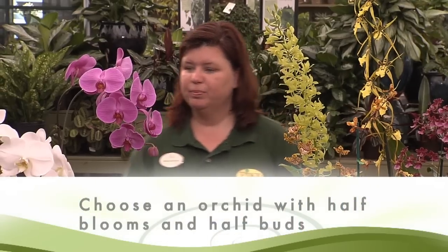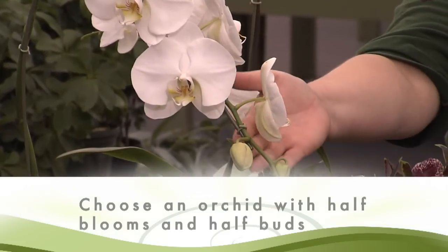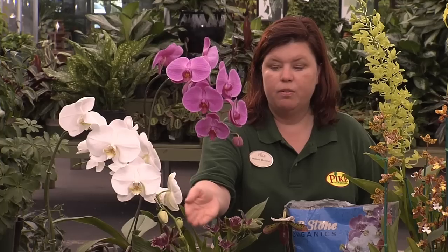Now let's talk about choosing your orchid. You want to choose an orchid that will give you the longest amount of bloom time. The best way to achieve this is by choosing an orchid that has half blooms and half unopened buds. Let me show you an example here. You see on the white Phalaenopsis, half of the stalk is in flower and the rest is in bud. This will give you a long bloom time.